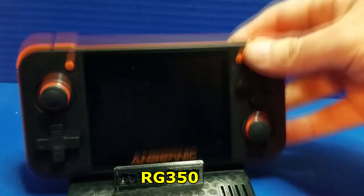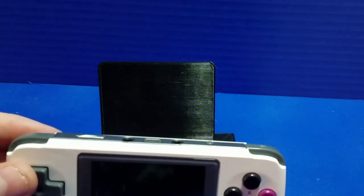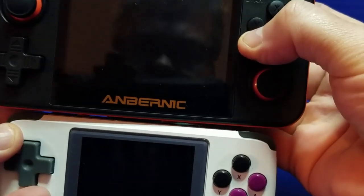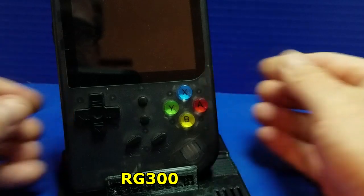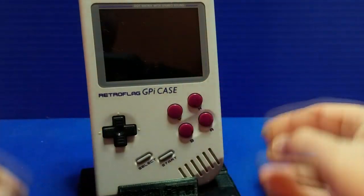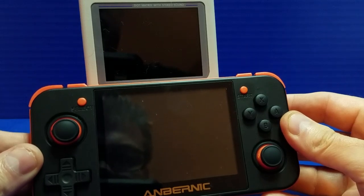Here's an example of it holding the RG350. Now we'll put the PocketGo on it. While we've got the PocketGo out, let's go ahead and look at the screen size difference — pretty big difference. And let's see, will it fit the RG300? I'm sure it will. Let's compare the screen again. And the RetroFlag GPi Case is another one of my favorites — I really love this device. But to be fair, it fits all of them. Yep — big difference in screen size.